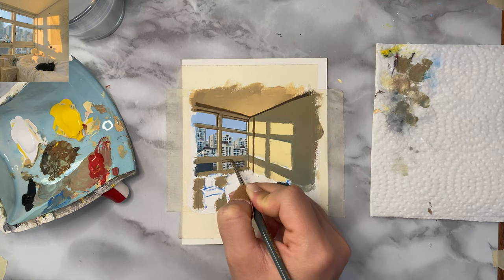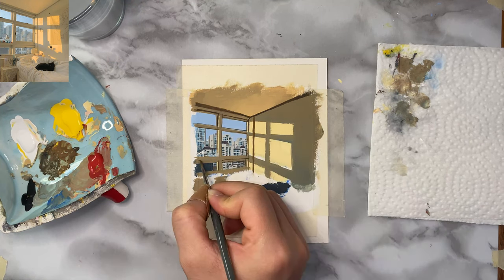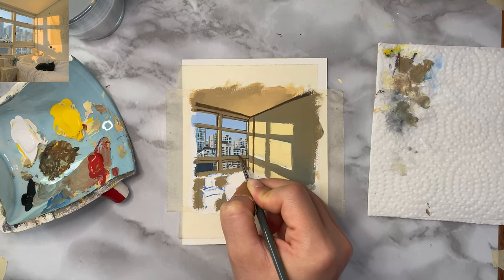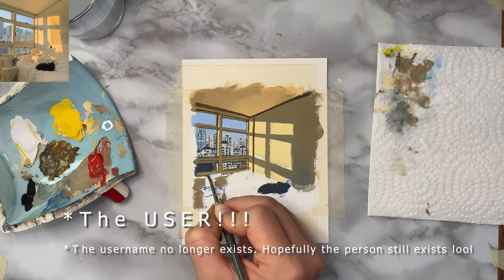I found this picture on Pinterest, which led me to the Bright Side website, which led to a Reddit link, but the person no longer exists, so I just have the picture now.